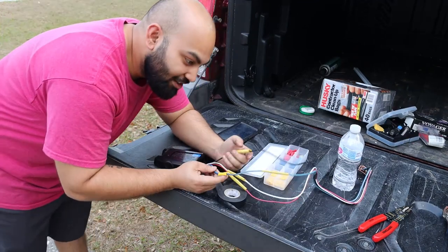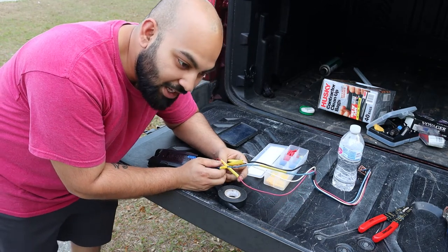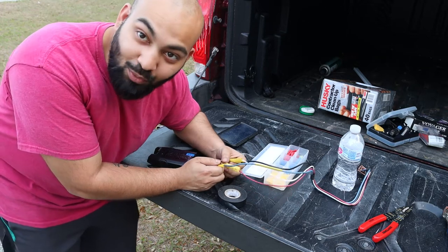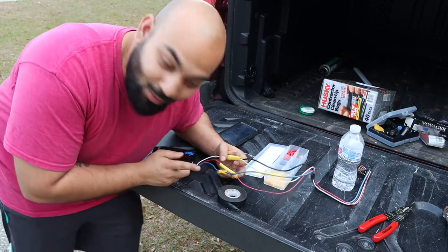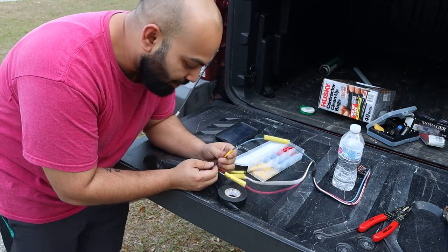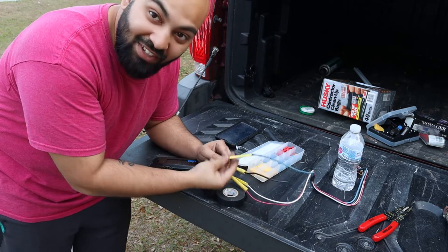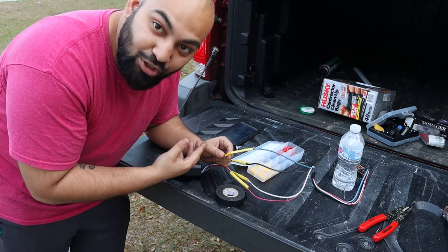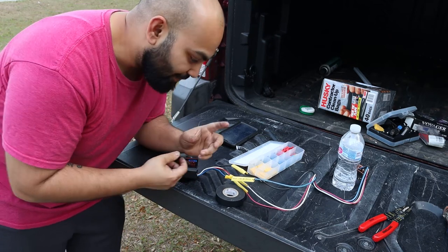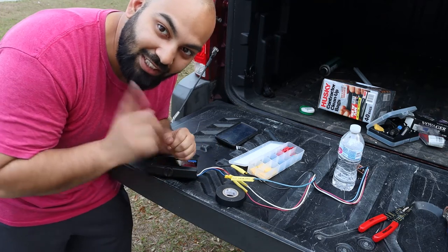So the solder iron didn't work — I don't know if it was user error or if it just wasn't working. What I decided to do instead was use crimp connectors. I crimped the wires, I'm going to electrical tape it, and then put a piece of heat shrink over it and shrink it down. It should be a permanent fix. Then we'll just hook it up and see if it works.